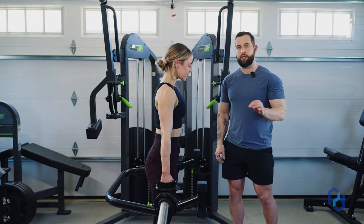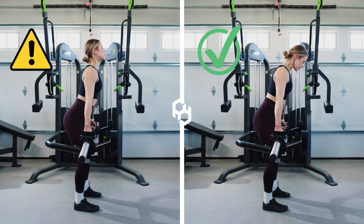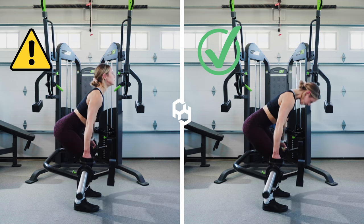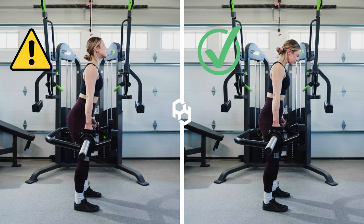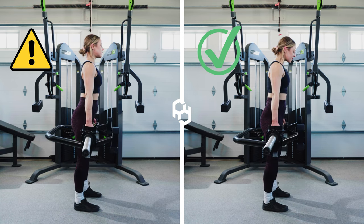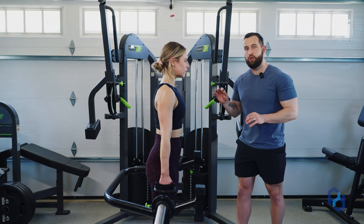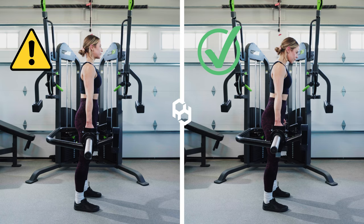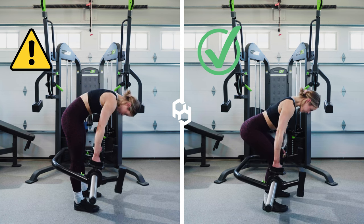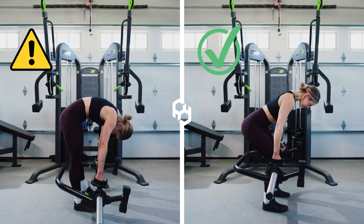There are miscues that you can have when performing the eccentric portion. You can drive your hips back while losing the bracing and going into anterior pelvic tilt, which is going to put way too much stress on your lower back as well as not target the glutes and hamstrings as well. There's also another option where you do not hinge at the hips at all and just drop forward with your upper body, which really limits range of motion and puts far too much stress on your back.